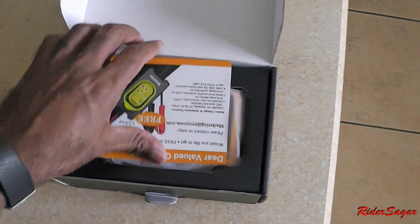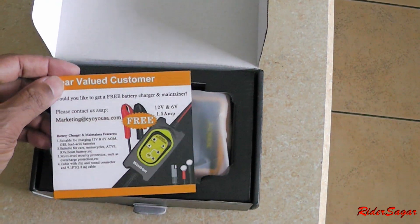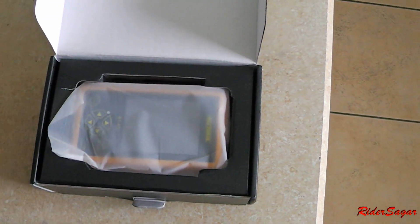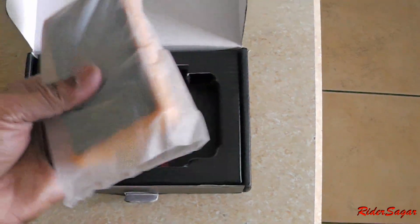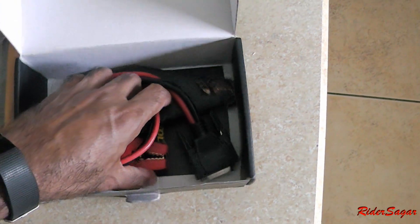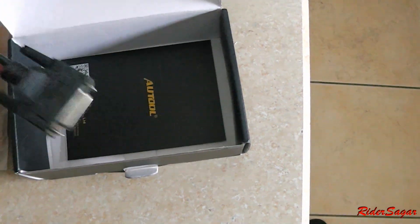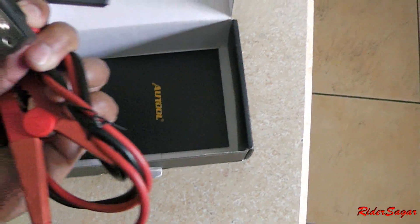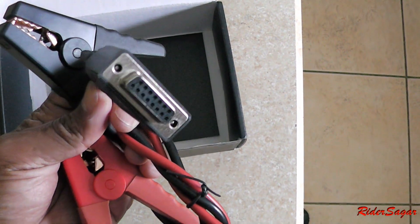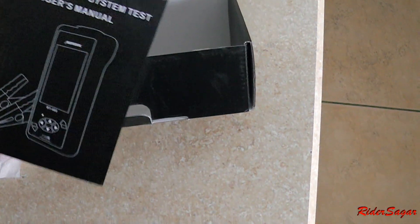Some bubble wrap, some battery card, and that's the tool itself. And some more packaging, and then this is the cable to connect to the battery — and that connects to the tool. And some manual of course.